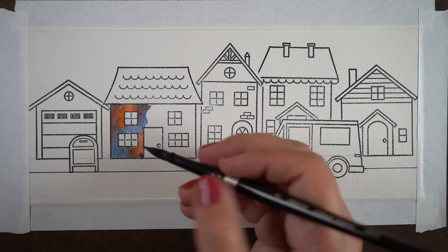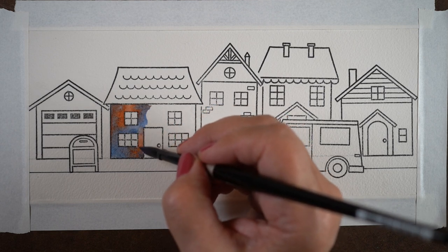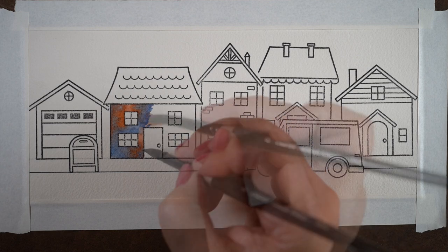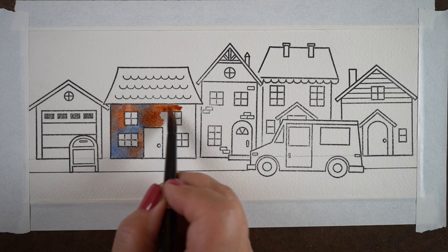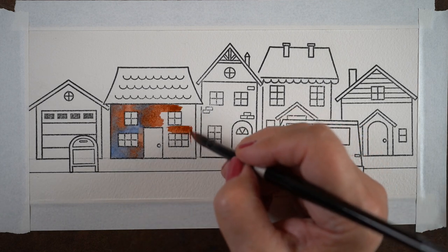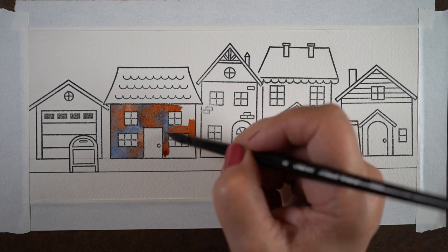If you want a really light hue that blends from one into another, you can use them both watered down. If you want them darker, make them thicker — but make them both the same thickness. Don't dip too much into your water to rinse your brush, or if you do, squeeze out the same amount so you don't change the consistency between each color you add.